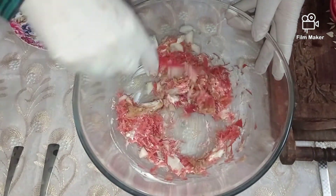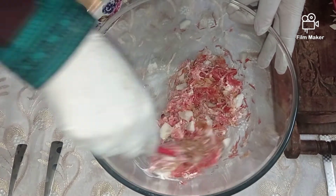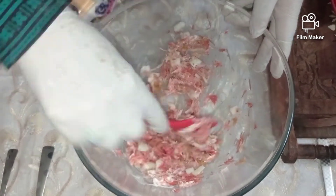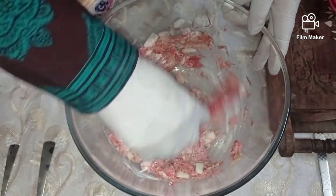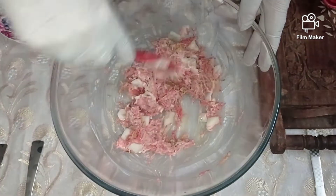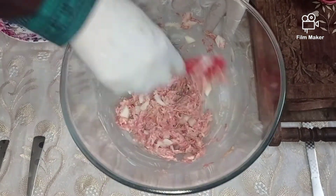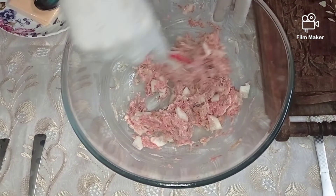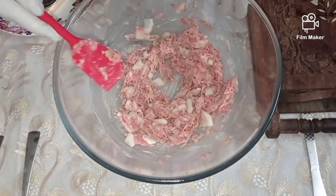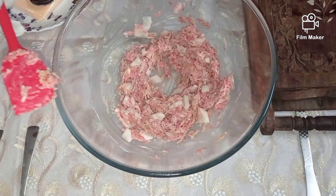The quantity of the mayonnaise you can keep according to your requirement. Mix everything well. You see, such a beautiful combination has come out of it — our mixture is ready and now we will prepare our sandwiches.